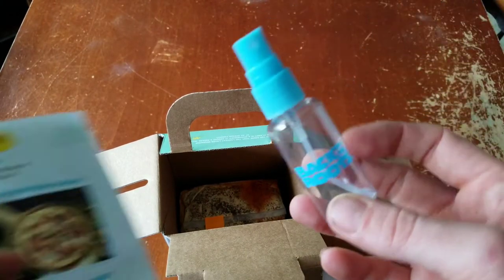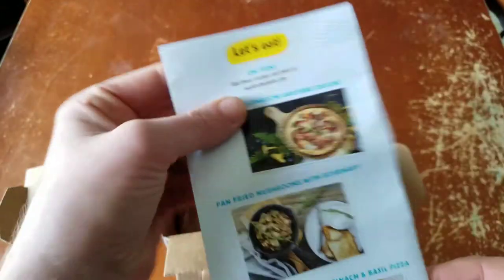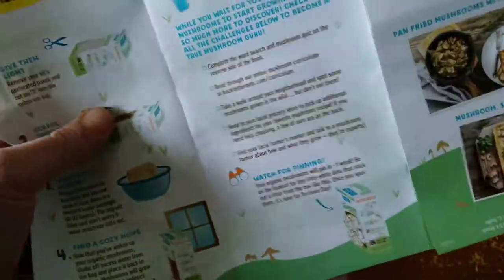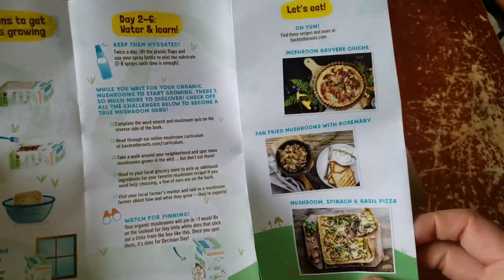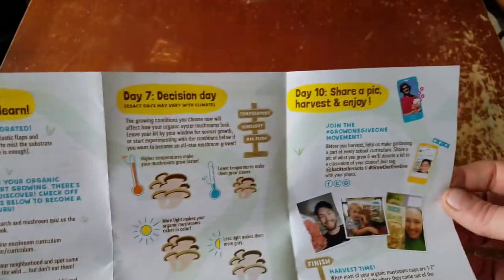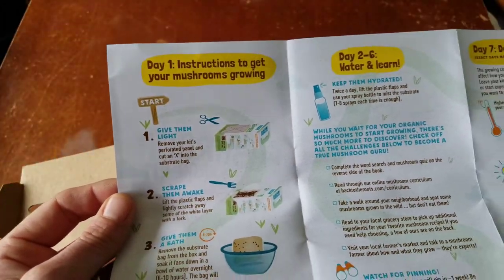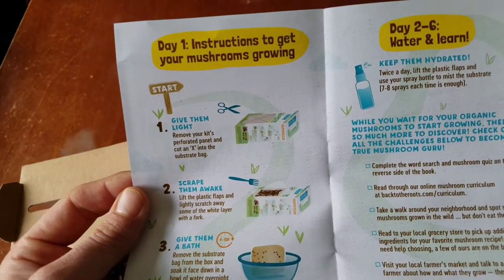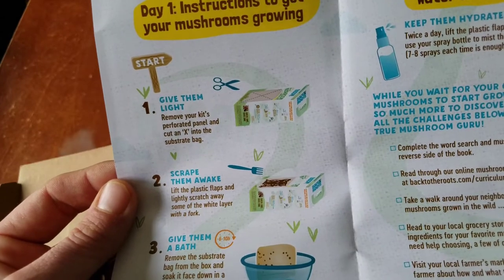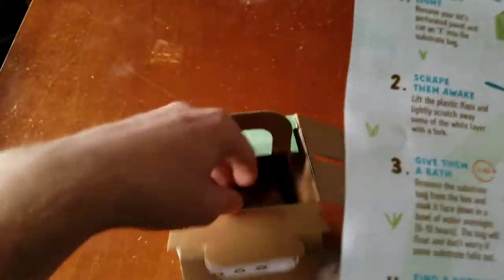Everything's jumping out at us — it's exciting. We got the cool Back to Roots spray bottle. There's a really cool pamphlet here with recipes. Instructions say it takes about 10 days, so we'll be harvesting in about 10 days. Day one instructions: give them light, remove the kit, and cut an X into the bag.